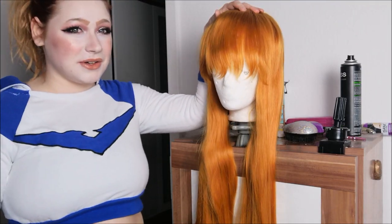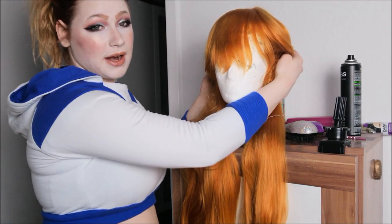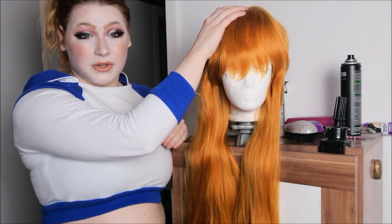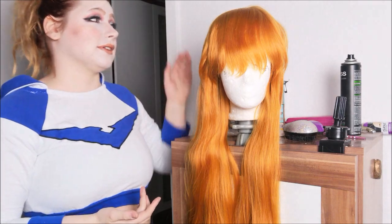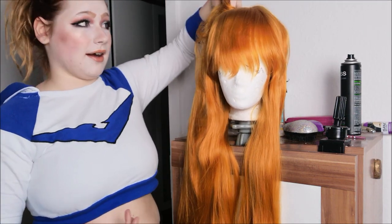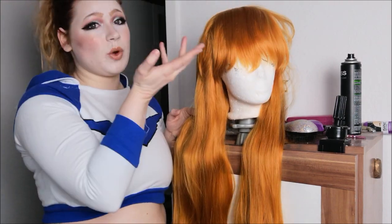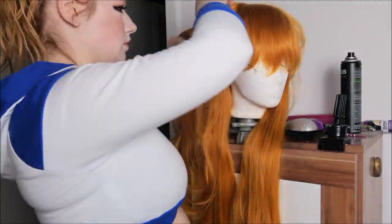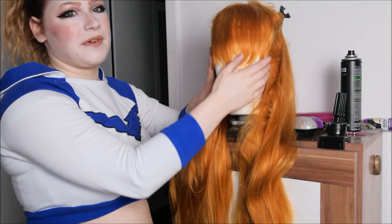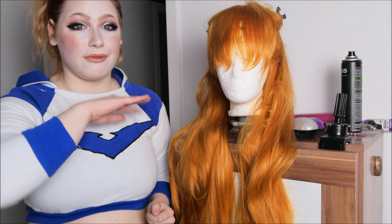The first thing I'm gonna do is the fringe. I'm gonna clip back these parts to have free access to the fringe, so I can see what everything will look like. I don't think this wig will be too difficult. Asuka has these buns up here, and some fluff coming from the buns. She has this swoopy fringe. So I'm gonna start with the swoopy fringe. The fringe actually has the perfect cut already — we just have to shorten it a little, then I'm gonna take my hair straightener and bring it into shape and fluff it up a little.